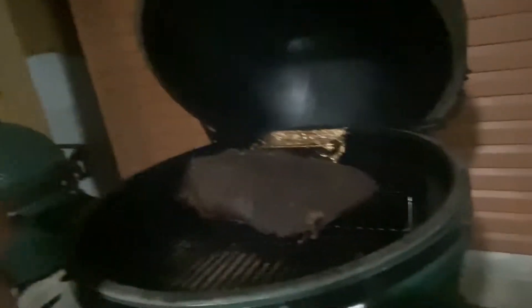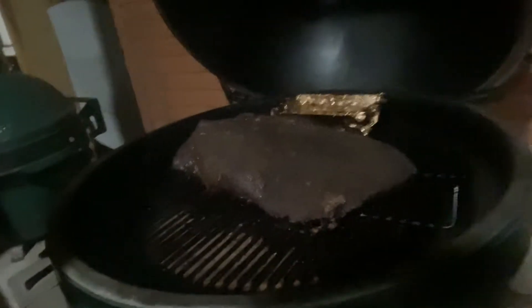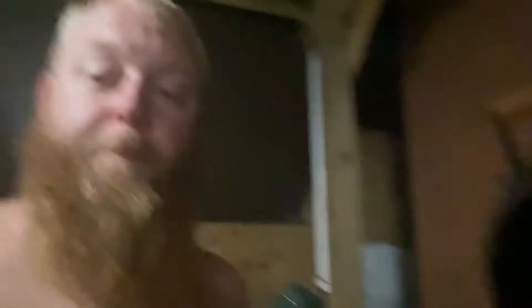Good morning — it is 5:45 Saturday morning. I have a little visitor with me. The brisket has been smoking all night long. The grill held a perfect temperature of 200 degrees and the internal temperature is about 175 right now. So we're going to pull it off, wrap it, and put it back on the grill. College football officially starts today.